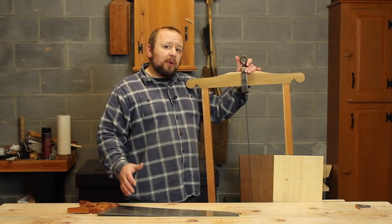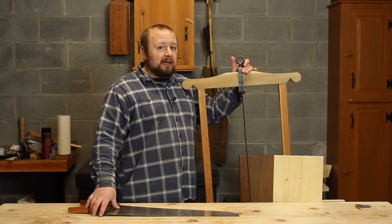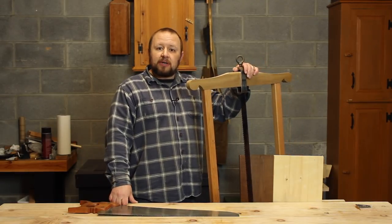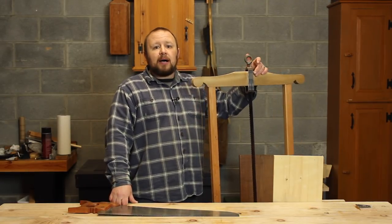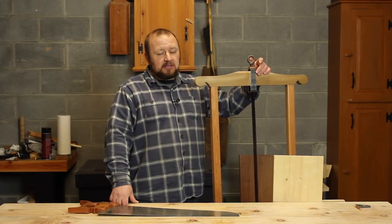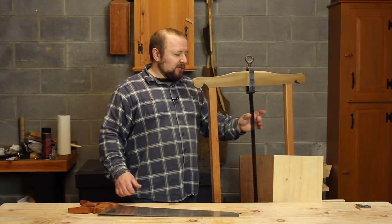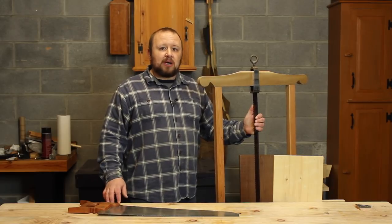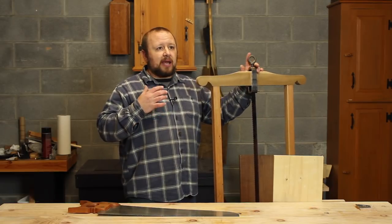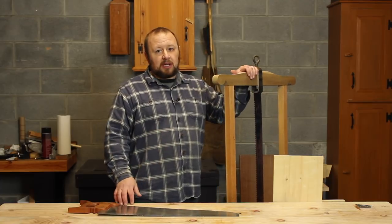They're not that far apart in actual teeth per inch. My rip saw is about five and a half points per inch. This frame saw is about three and a third points per inch. So in terms of points per inch, it's not really that different — only about two points per inch. But when you actually look at the size of the teeth on the frame saw compared to the standard rip saw, you'll see a very distinct difference, and that's what allows this frame saw to cut so much faster.